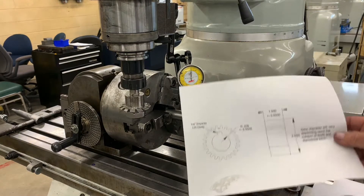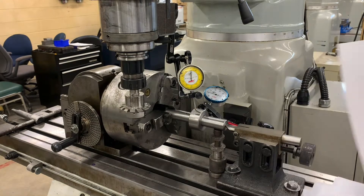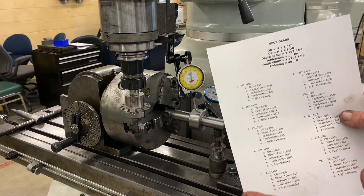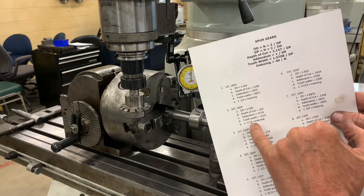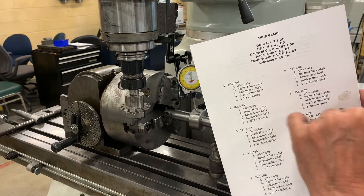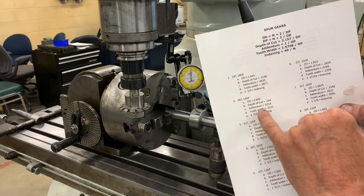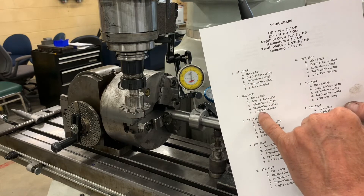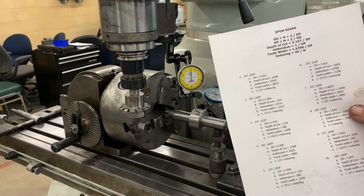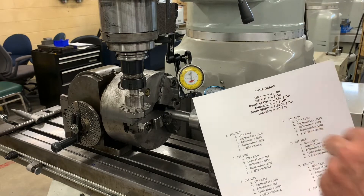There is our mandrel — it's cut to size. We made it 2 inch diameter because I'm going to make the easy gear. It's 2 inch diameter, depth of cut is going to be 154 thousandths, addendum 71 thousandths, tooth width is 112 thousandths, and it's 1 rotation and 7 thirteenths indexing. On this handout you've got all of your formulas right here.